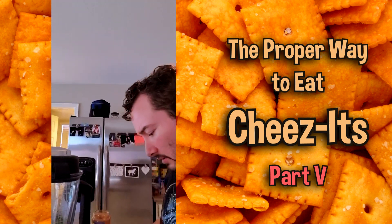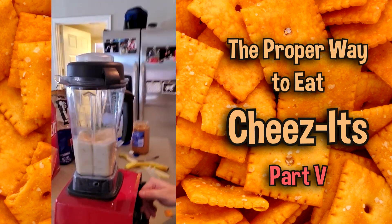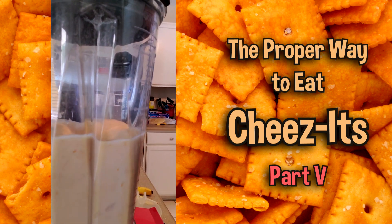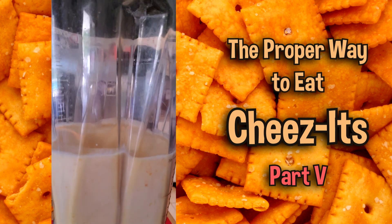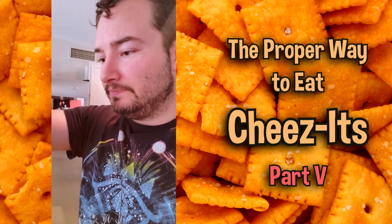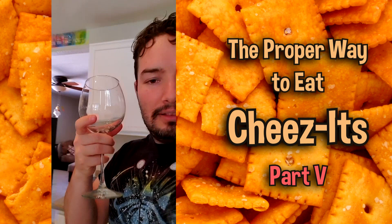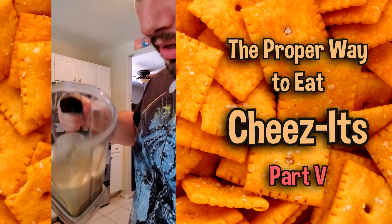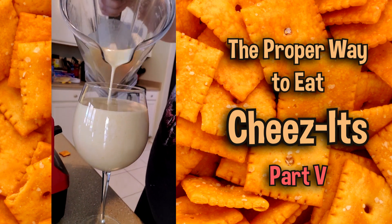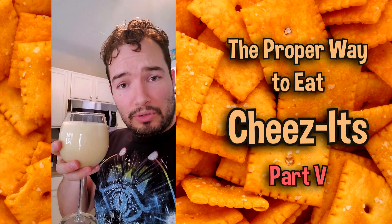Close the lid — I don't want it to fly off. As you can see, you want to grind it up real nice. Because we're fancy as heck, I've got my little cup right here. I'm going to pour it in. Now we have our protein shake with Cheez-It.